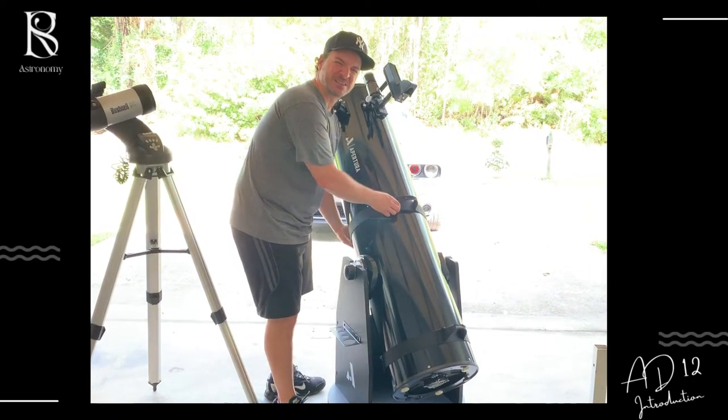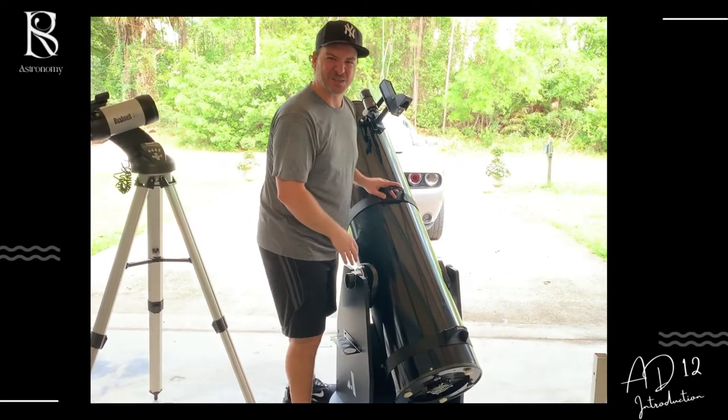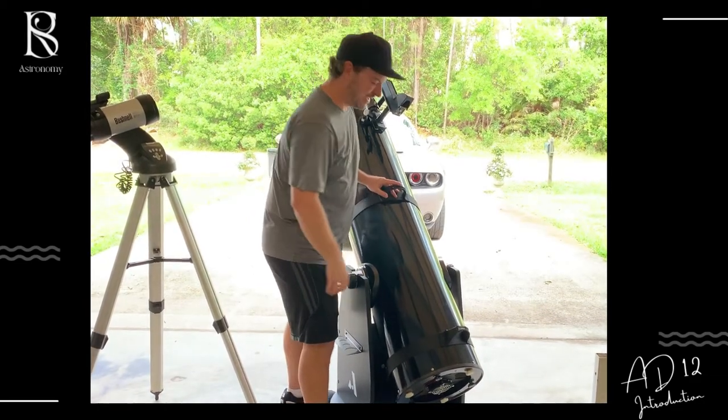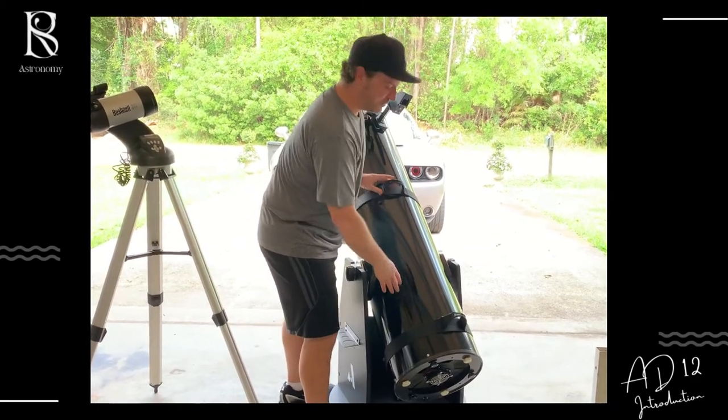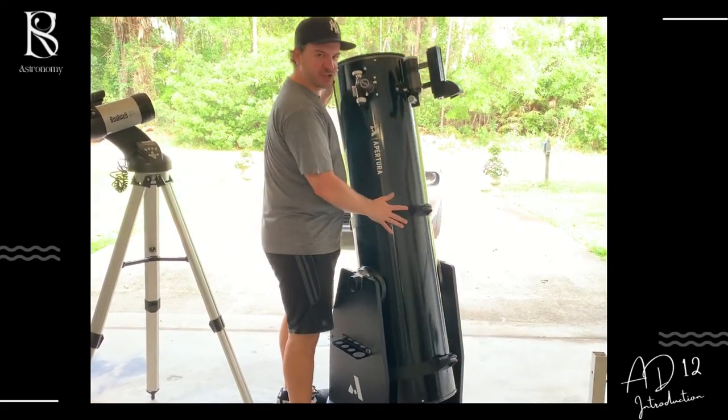Or Jason Momoa — Aquaman. Is he into astronomy? I think he's more into sea life. He talks to fishes, or they said something weird about that in the last Suicide Squad movie. But anyway, here you go.